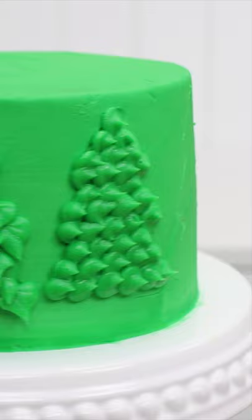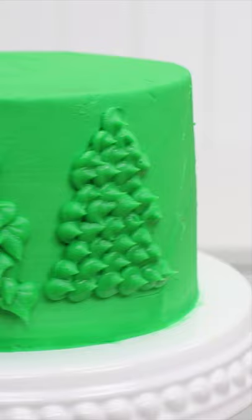Use a medium round piping tip like a number 12 to pipe dots, and as you pull away after each dot you'll leave a point behind.